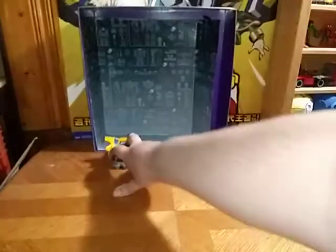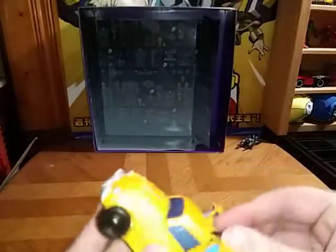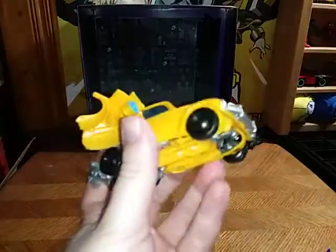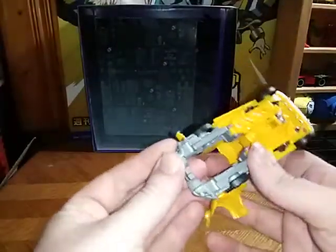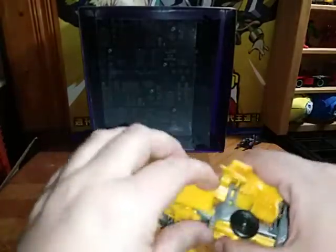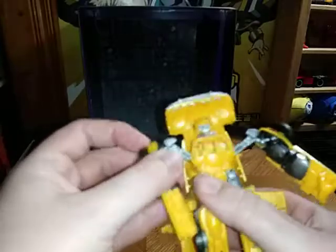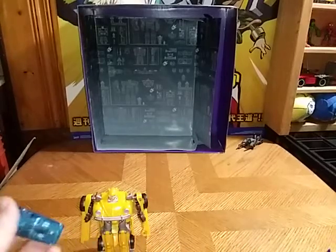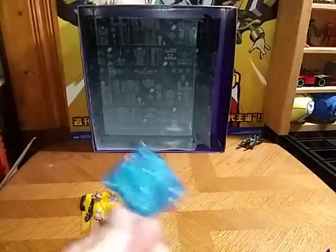Now down to transformation for our Bumblebee. Gonna start by pulling these pieces around, flipping down these pieces, and untabbing the arms — which is very easy. Fold them down like this, pull up the hood, pull these up, and there we have our robot mode, looking very impressive and very good looking.